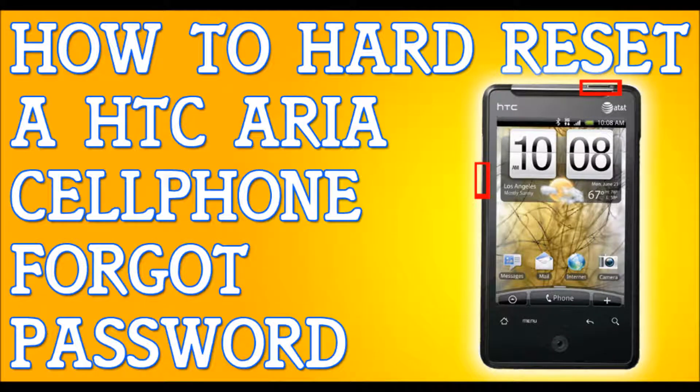Alright, so you've forgotten your password to your HTC. I'm going to show you how to hard reset your phone so you can get back to your life. So you've forgotten your pattern lock,